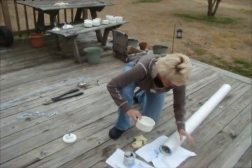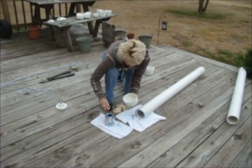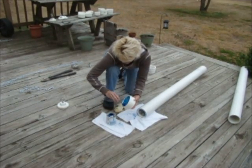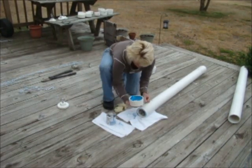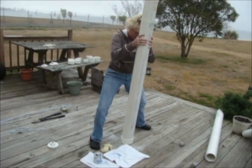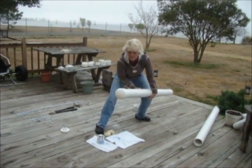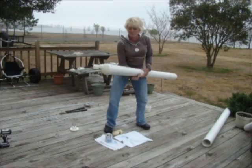Now I'm going to glue the four-inch cap to the end of the pipe. I'll do the inside with PVC glue, stand it up, and pound it down so I get a good flush seal. And that's done. You can hear the rattle — it always sounds like there's corn in there, which is what we're aiming for.